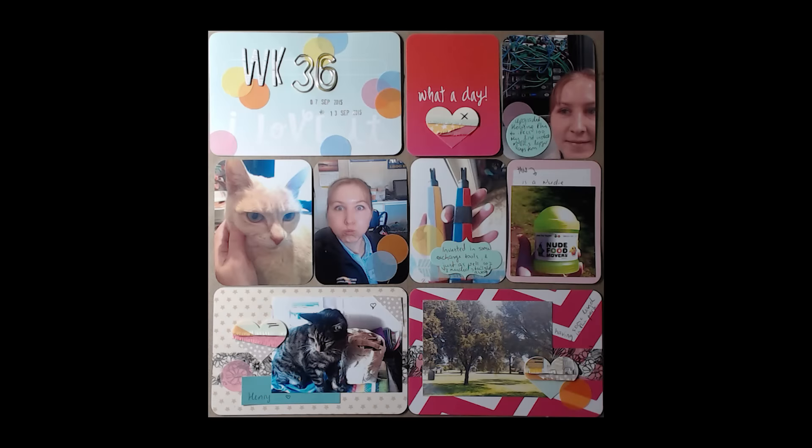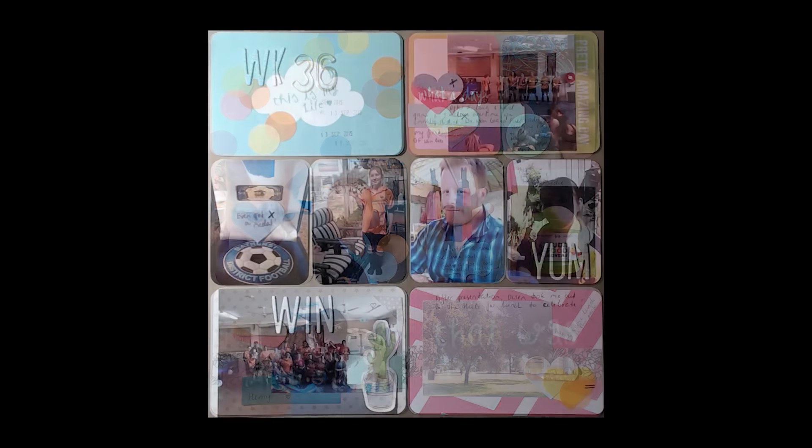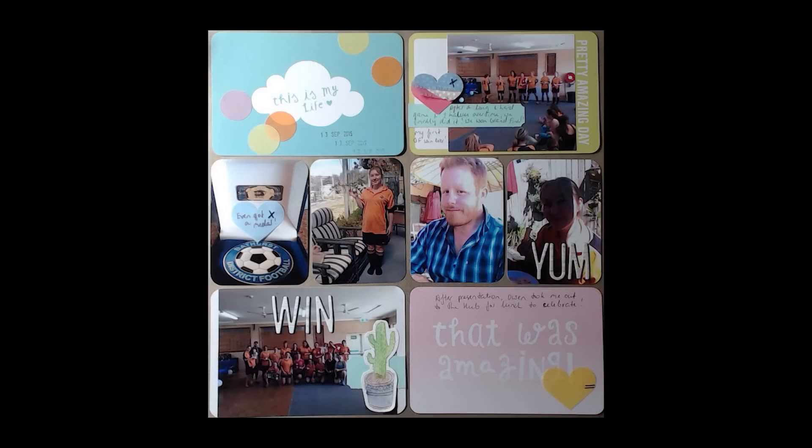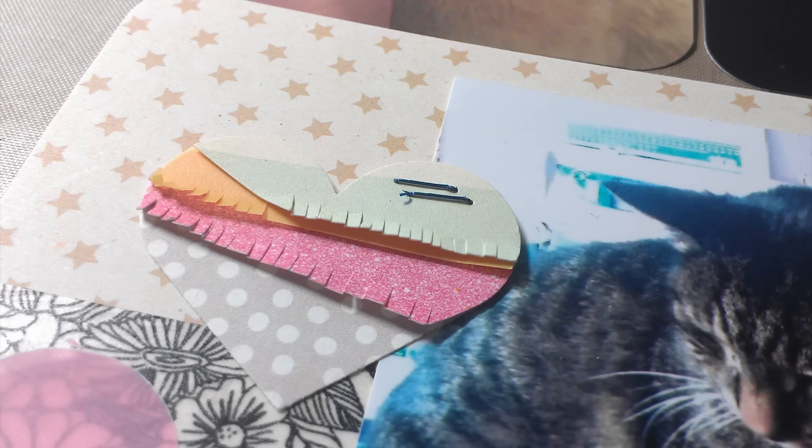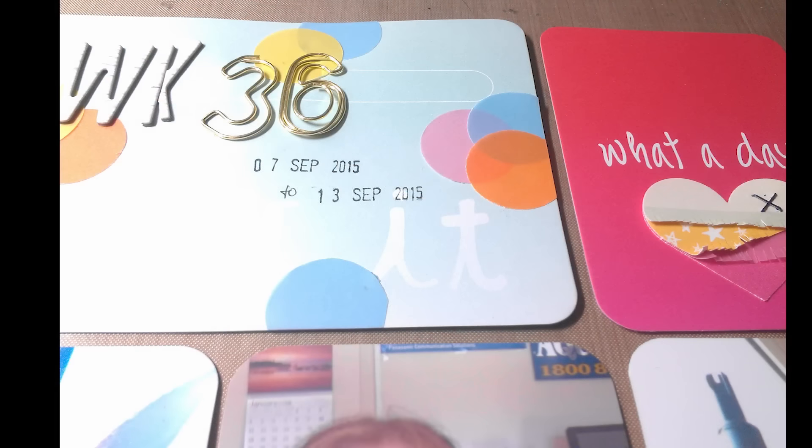Here are some close-ups of my two pages. I hope you enjoyed the video — give me a thumbs up if you did and subscribe to the Crafty Maven channel. Links to my channel and social media will be below. Thanks for watching, bye!